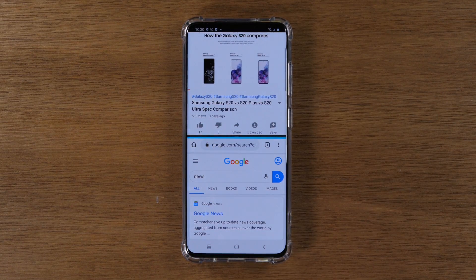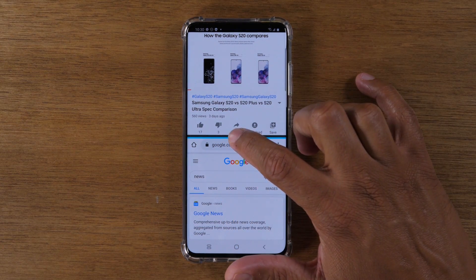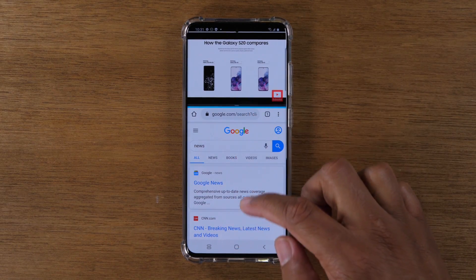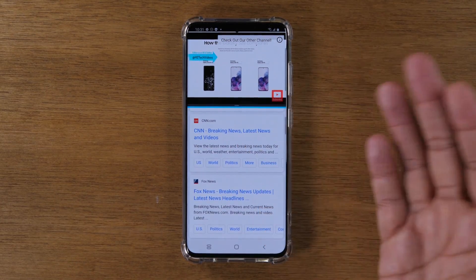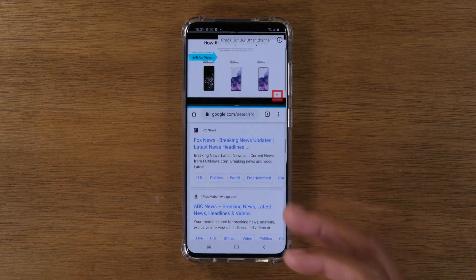You can even adjust it further. In the middle of the screen there's a little dash — take your finger and drag that up. You can have the video shrink and it'll give you a little bit more room to work at the bottom. Now I can do whatever I want in Chrome and be fully active while that video is playing. Obviously I have the volume turned down, but you can have the volume up. This is a really easy way to multitask.